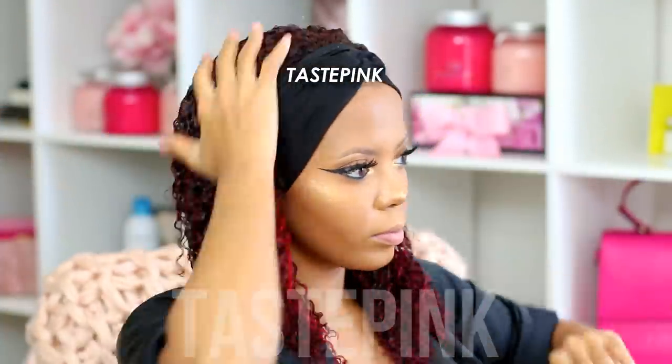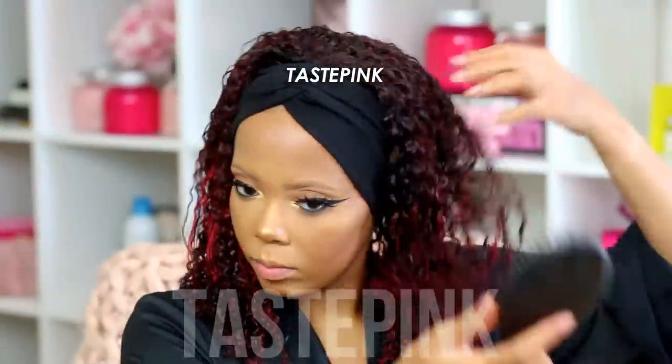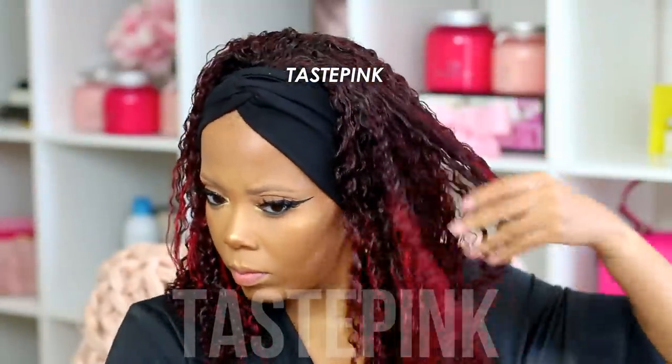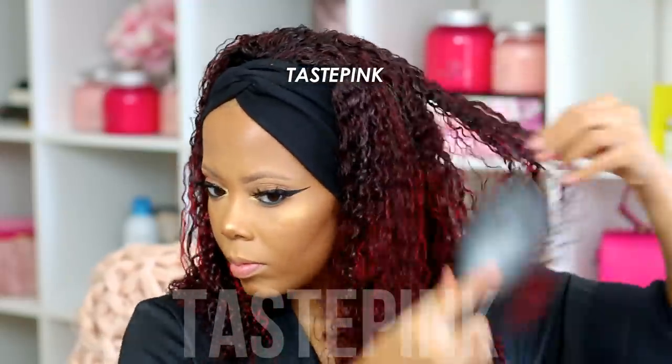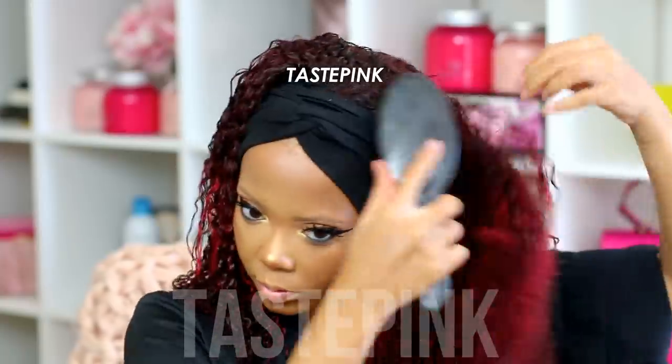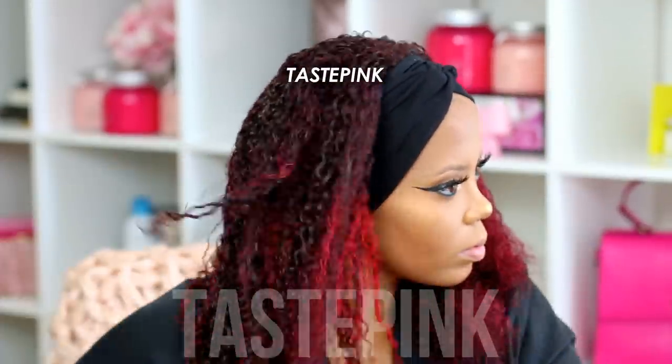I knew I needed to volumize this look. Dealing with hair that's not completely dry, I took a paddle brush and started going to work — a little bit of detangling, a little bit of raking just to volumize it. But you can take it up a notch, which you'll see me do a little bit later.